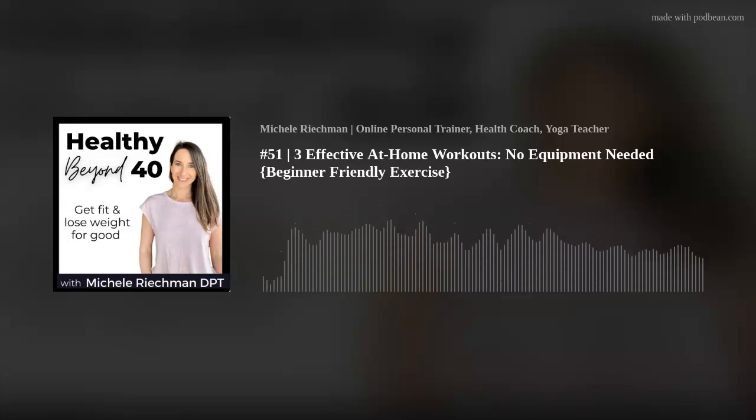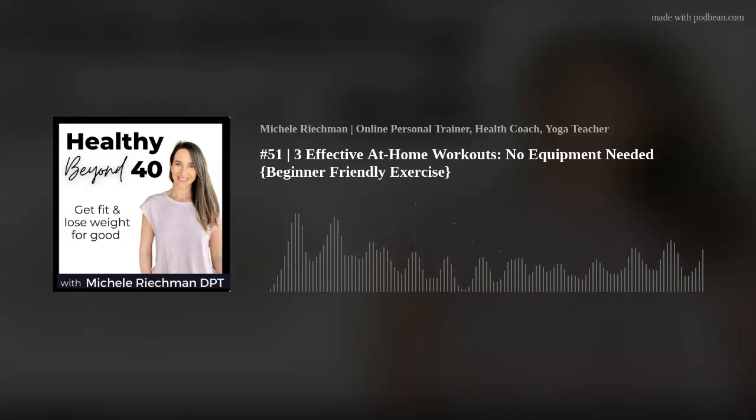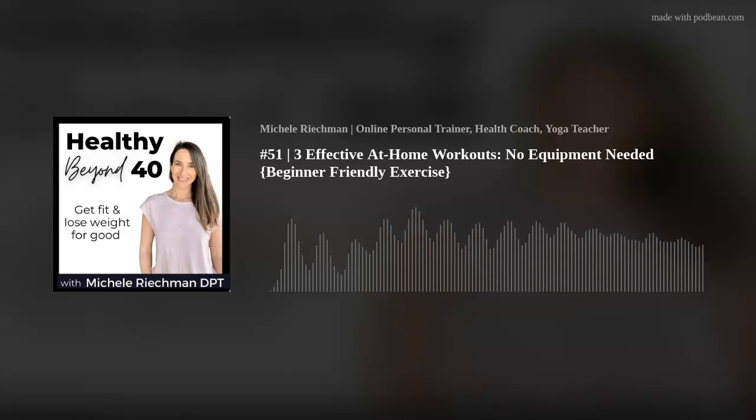So one of the workouts that I like to start people with is just a simple bodyweight workout doing strength moves. The benefits of doing bodyweight strength workouts is you don't need any equipment — just your body weight — and you can start to increase your muscle mass. When we're exercising our muscles, we want to feel that burn. Think if we're doing squats — we want those leg muscles to start feeling that burn because that's telling us that the muscle is going to tear down and build up.